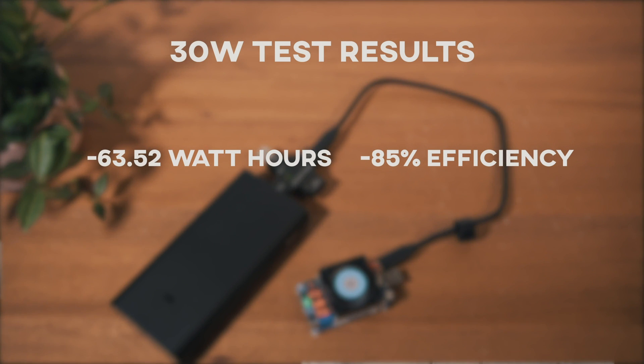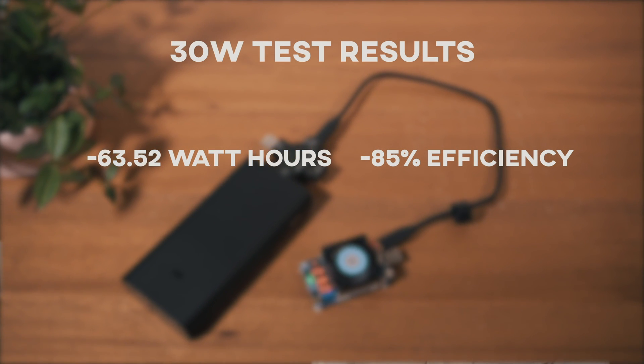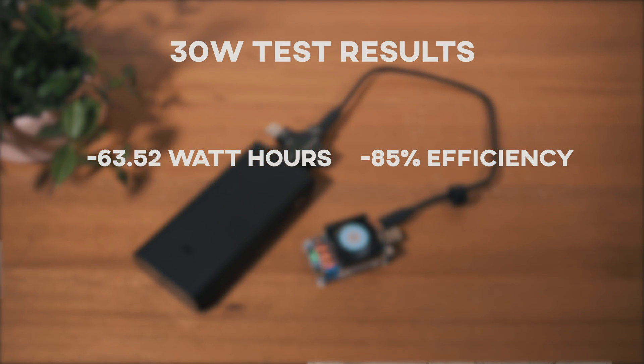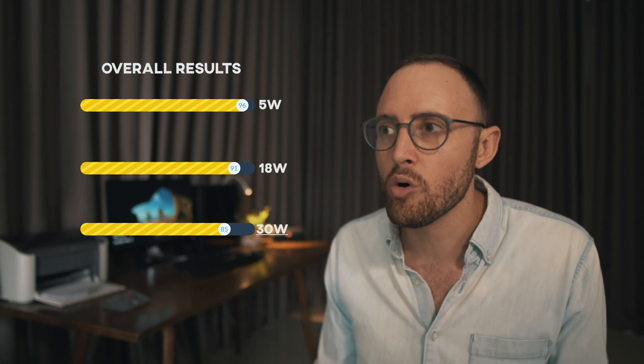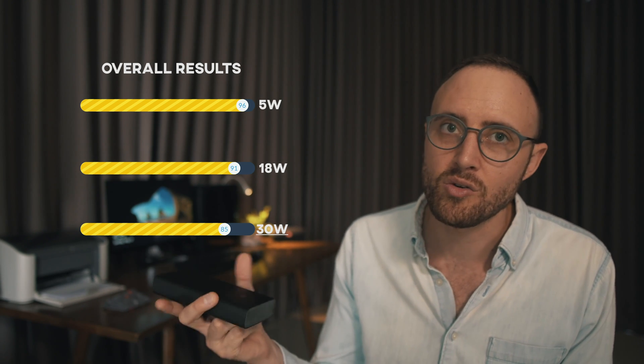For the third test, the 30-watt discharge: the battery discharged in 2 hours and 16 minutes, with 63.52 watt hours. That's 85% efficiency, which is often what you get out of cheaper power banks for their normal efficiency just converting the internal battery voltage to the 5 volts needed to slow-charge a normal smartphone. So even at what is a pretty heavy load for a power bank, we're getting very, very good efficiency.